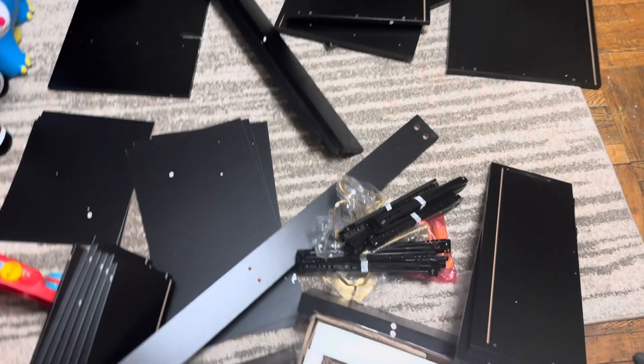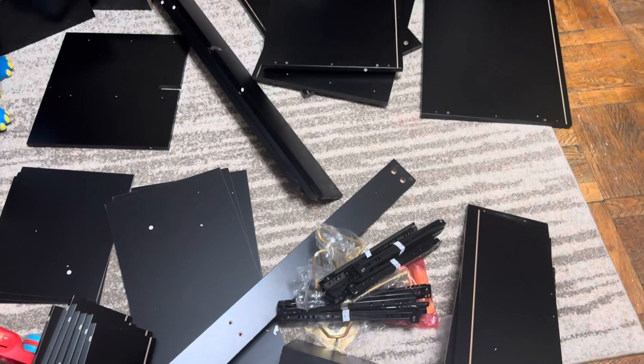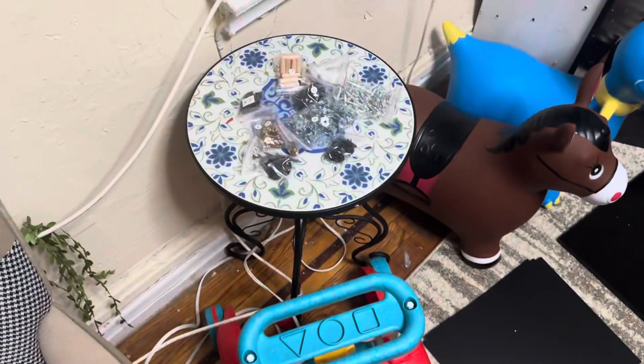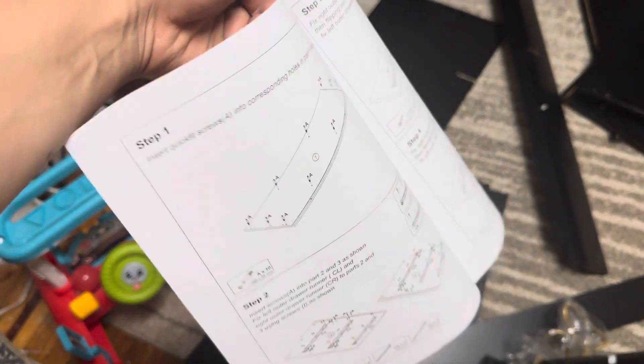I took out everything from the box — it's a lot of pieces, it's a very big project, so keep that in mind. I've got all my hardware here and all the bolts and nuts on that table. I've got the installation instructions menu right here, ready to go, so just follow that. Step one: organize your parts.